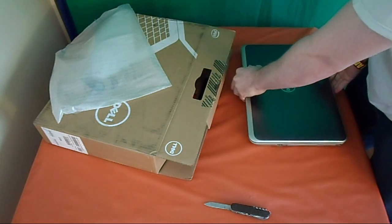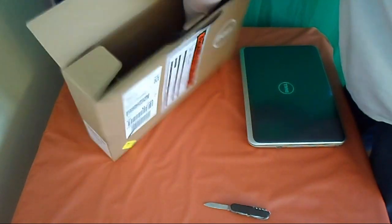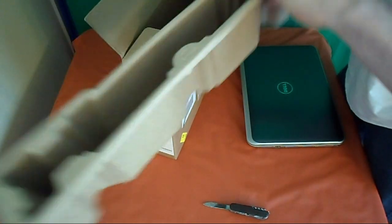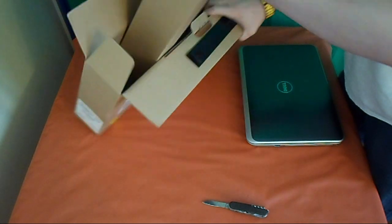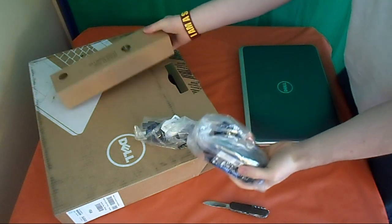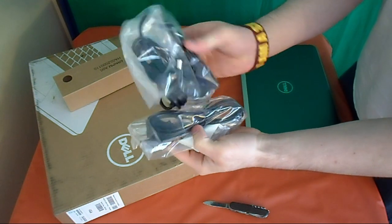Let's set this up around here, put it right over there. Got some more items. We got a fairly small power cord — that looks pretty nice.